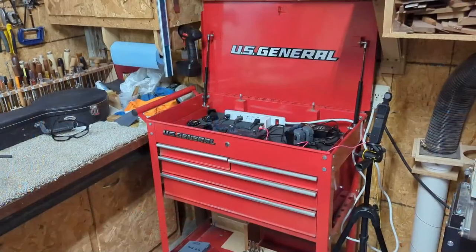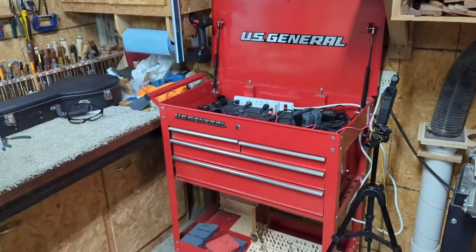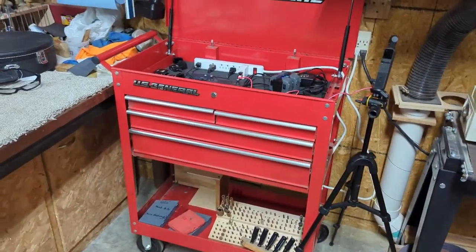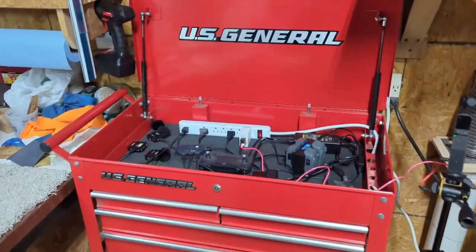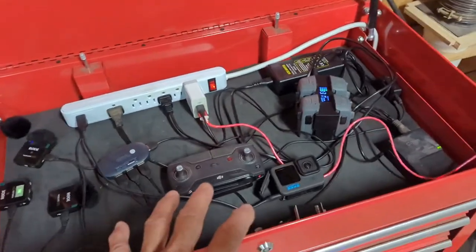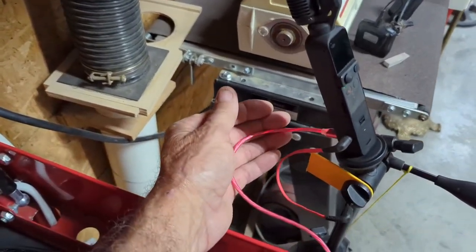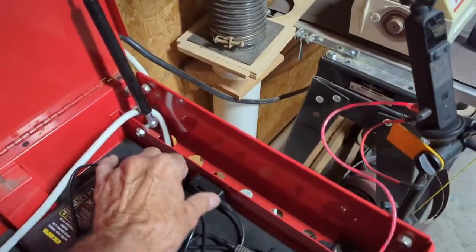Here's the first of three videos this morning. I didn't make a video on creating the charging station, but you can see I took a U.S. General toolbox from Harbor Freight — kind of like a tool cart. I have some miscellaneous junk stored on the bottom shelf for now. Up here on top I have everything I need to charge. Here's my DJI Pocket 2 camera with a charging cord plugged into it, and a wireless microphone for this camera.